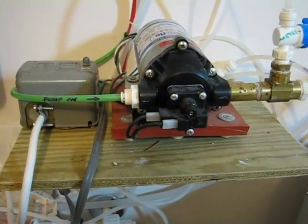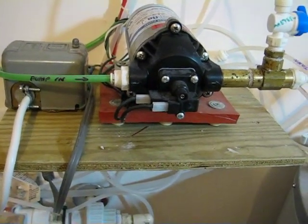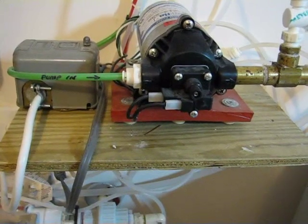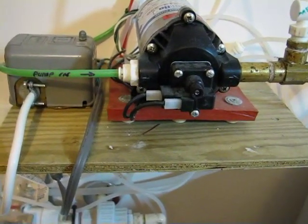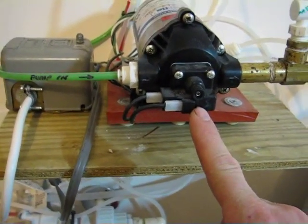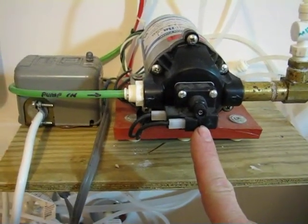The other way we increase the pressure differential is to put a small pump on it. This is just a small NSF-rated and approved, mobile home type of pressure pump. It's driven off 110 low voltage and has a built-in pressure switch that cuts it on and off, adjusted to about 100 PSI cutoff.